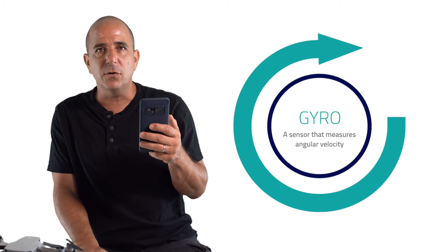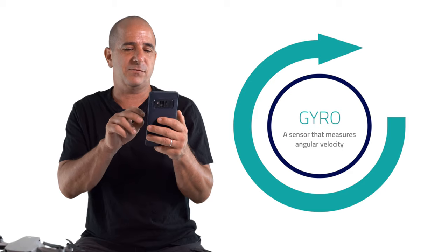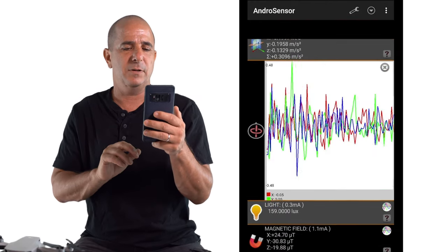In order to keep things simple, remember that phrase: a gyro is a sensor for sensing angular velocity. Let's demonstrate that — it won't be too complicated, we need a graphic demonstration.